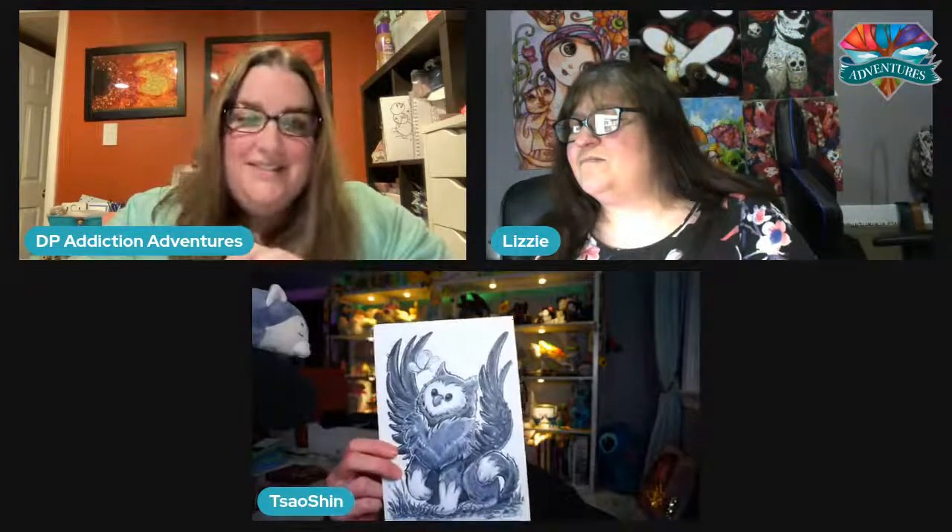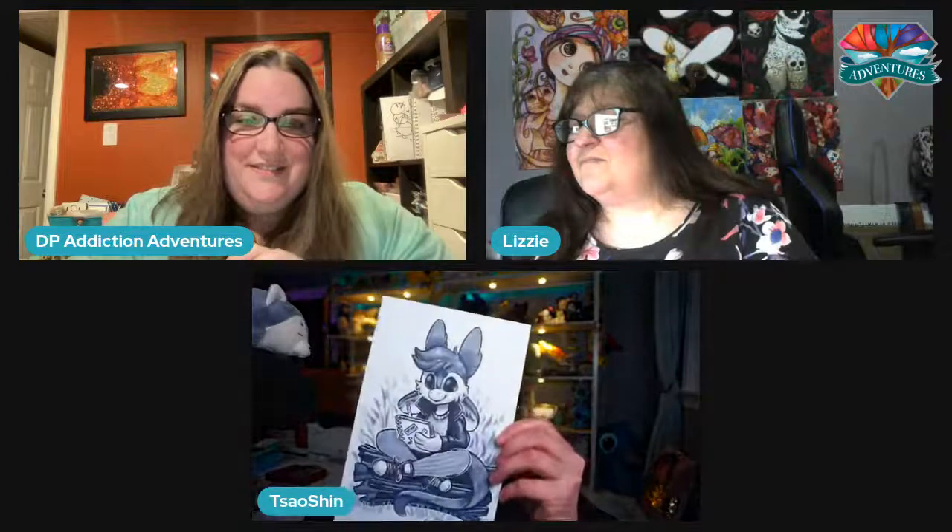Do you have anything you could show us? Aside from the work in my gallery, I don't know that I have anything I can pull up immediately. On my Twitch channel I actually reward my subscribers — they can request a free drawing from me once a month, and I will do those traditionally and send them out. So this one I did on Wednesday and this one I did last month — just these small sketches. Thank you for showing us.